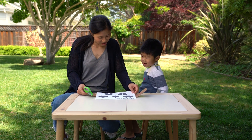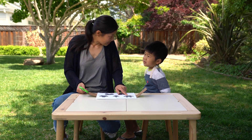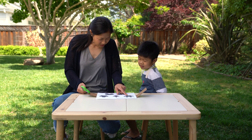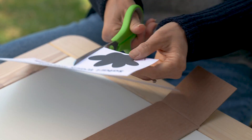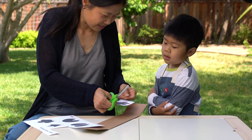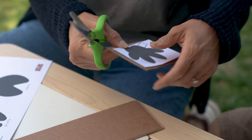Whoa, look at these! So, you know what this is? This is a hippo footprint. Oh yeah, a hippo. Should we start with that one? A hippo, alright. How many toes does it look like a hippo has? One, two, three, four! Four!